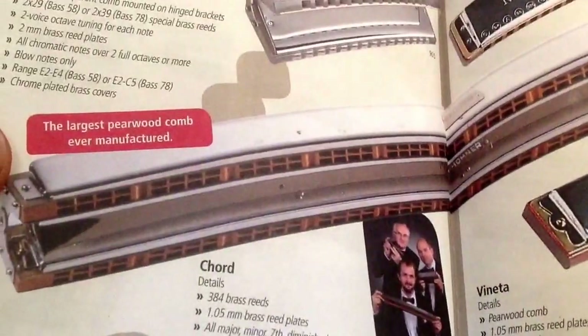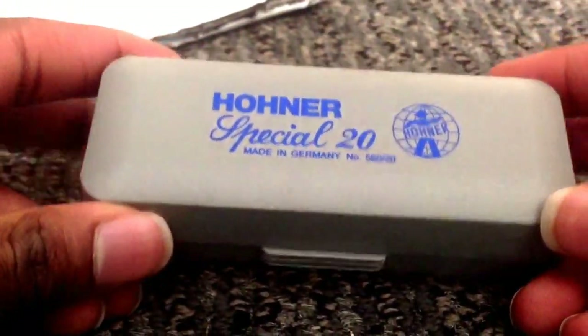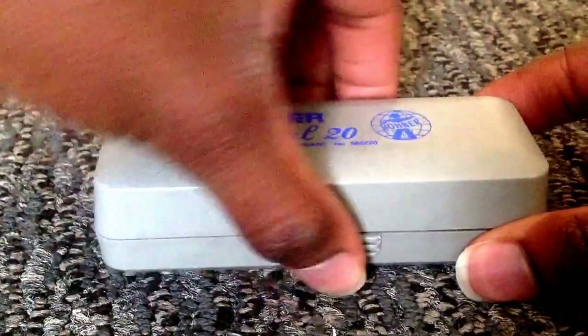I believe this is the chromatic harmonicas section — and this is one of the larger ones, so all shapes and sizes. Here we've got the box for the Special 20, and Hohner Special 20 made in Germany. Hopefully this will be something worthwhile.